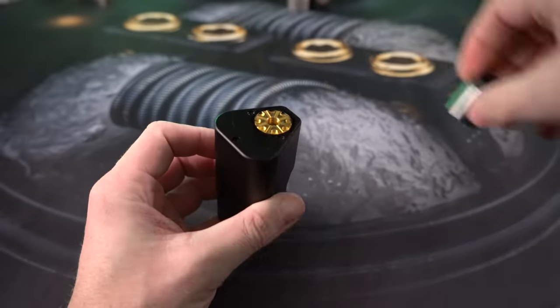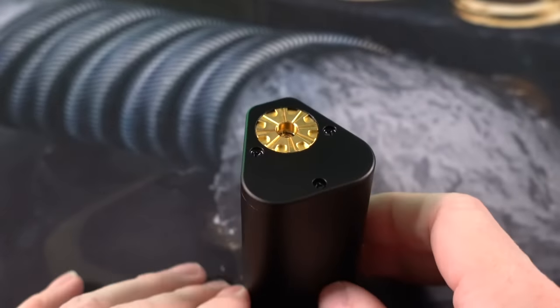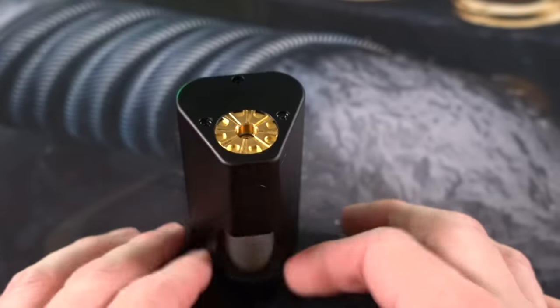Let me just remove this GOAT atomizer here. You're going to see your spring-loaded 510 connection right there. This fits easily a 24, 25 millimeter atomizer. Don't think you could go much bigger than that, though.